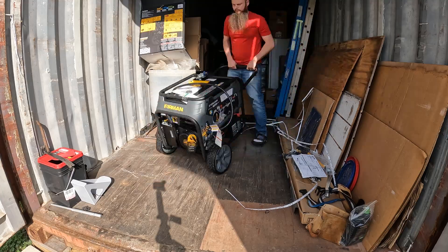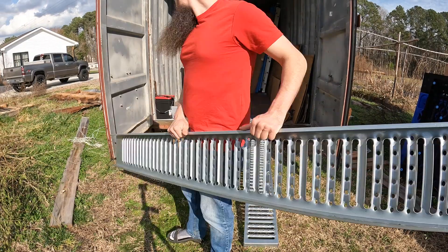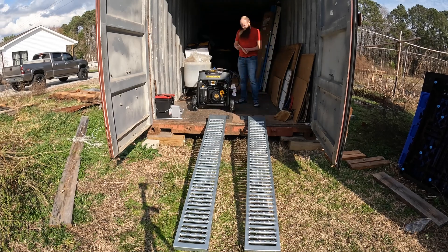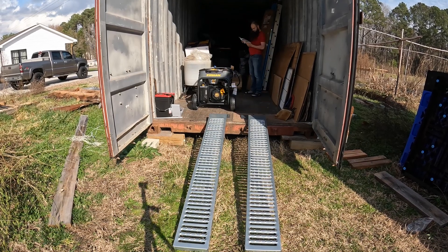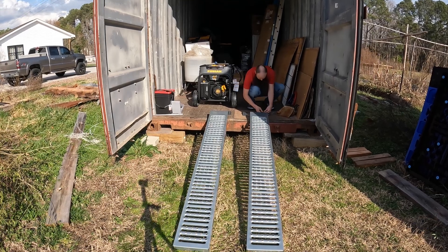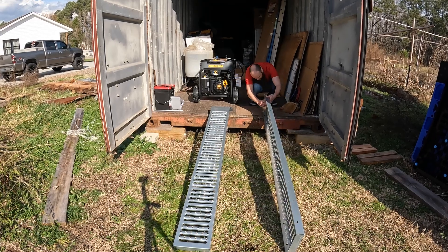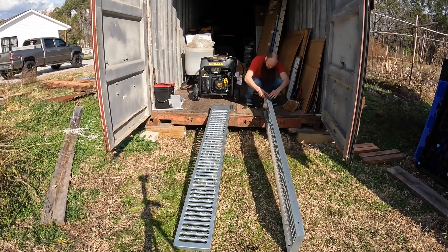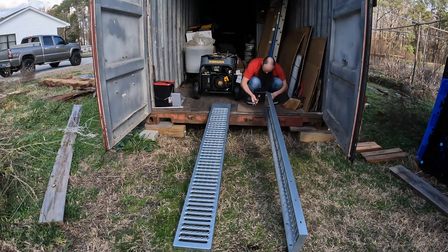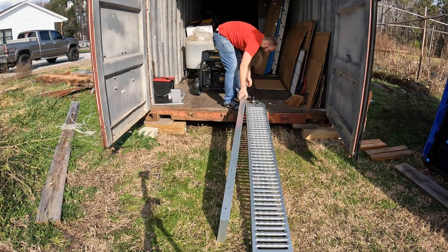I picked up this pair of ramps from Harbor Freight for less than $100 in anticipation of packing up our John Deere yard tractor. And since I need to get this generator out of the shipping container, it seems like the perfect opportunity to give these ramps a try. I suspect these ramps were designed with the intention of clipping on to the tailgate of a truck so that maybe four-wheelers or lawnmowers could be easily loaded, and there is some assembly required.